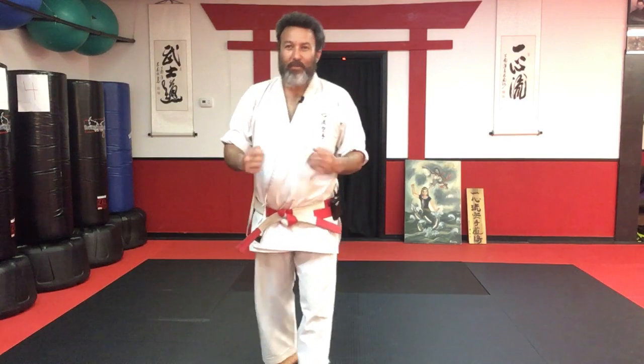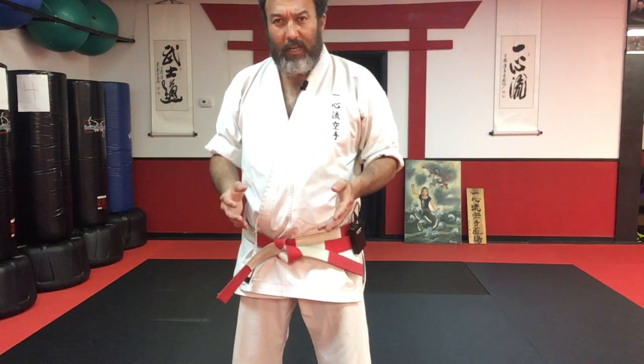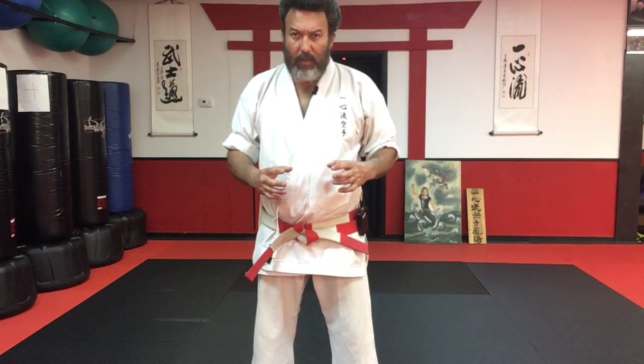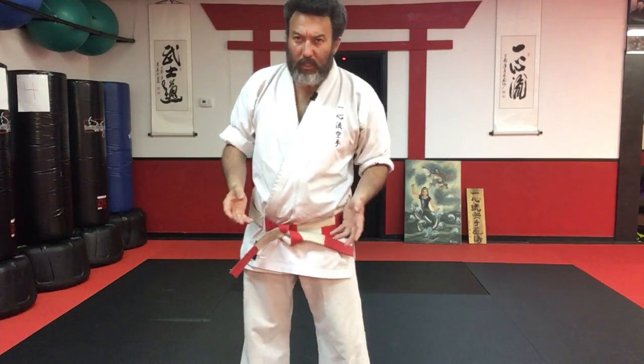Konnichiwa, minasan. It's a big day today. You get to start your Seisan kata bunkai. You already know the kata, so I'm not going to worry about teaching it to you, but I want to show you in small segments how to use these movements in your kata.